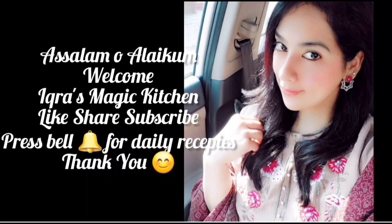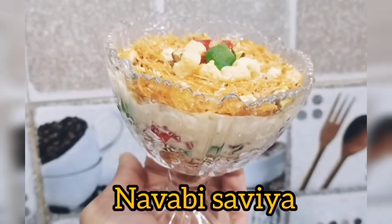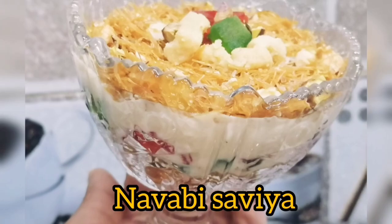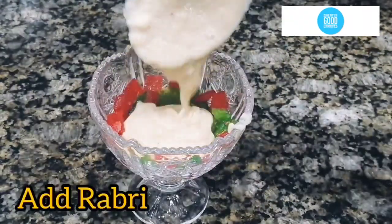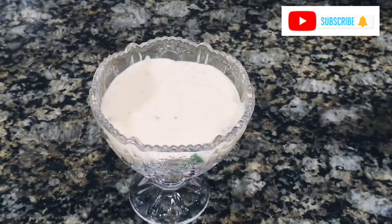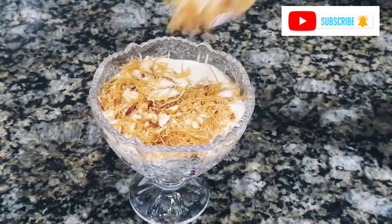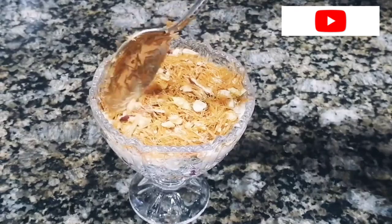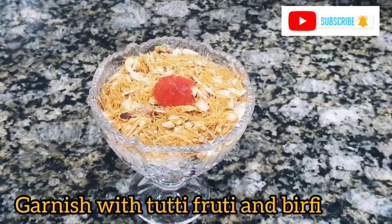Bismillahirrahmanirrahim, Assalamu alaikum, welcome back to Cross Magic Kitchen. Don't forget to like, share, and subscribe. Today we will share a very tasty recipe in a very different and unique style, prepared for a special meal. Enjoy it with friends and family, and watch the video until the end. If you are new, subscribe to the channel and press the bell icon to get daily notifications.